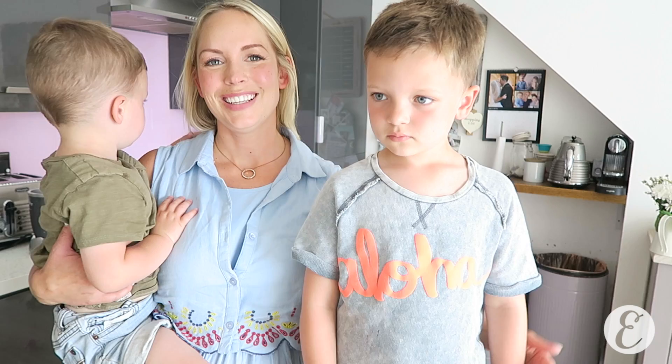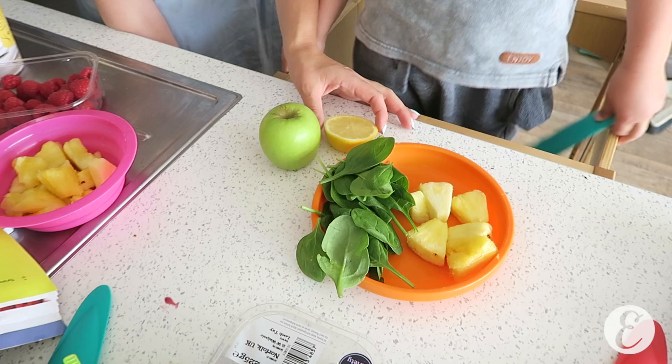Our next smoothie is called Popeye Power because there's spinach in it, so it's a really good way to get some hidden veg into your children. We're going to use the juicer so that there are no seeds or bits in it. So all you're gonna need for this one is lemon, apple, spinach, and pineapple. That's right.